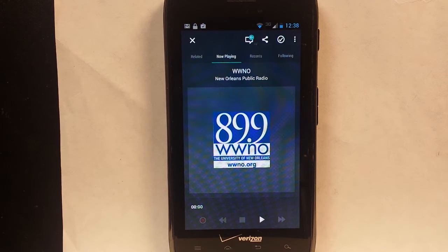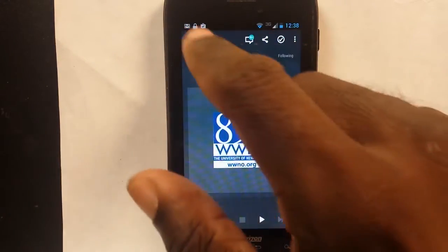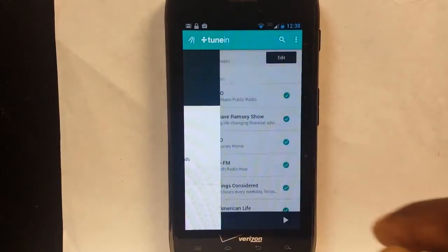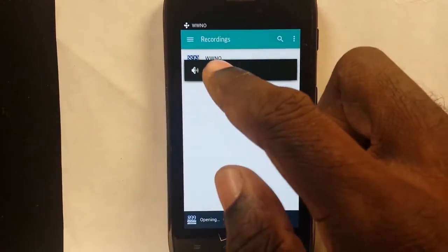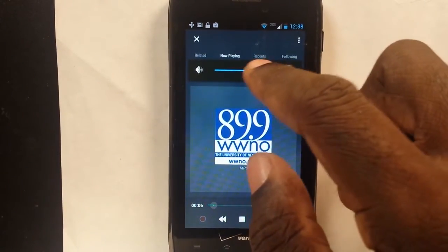Now at 12:38 — a full minute — it stopped recording. Let's X out of here and go to Recordings. We're going to go ahead and play.